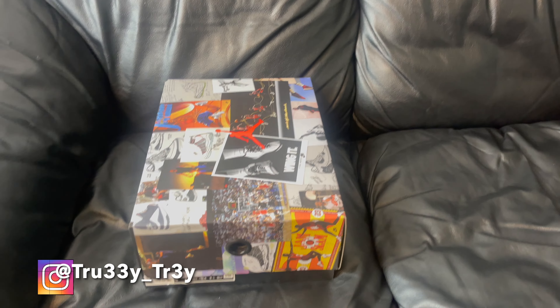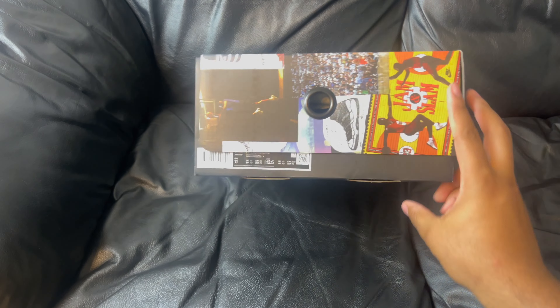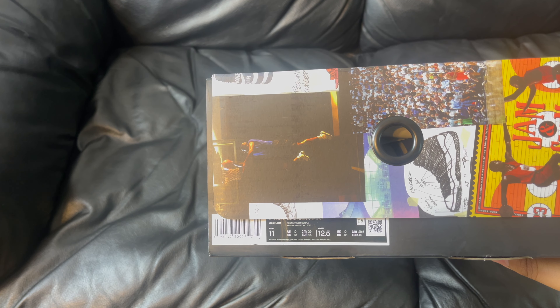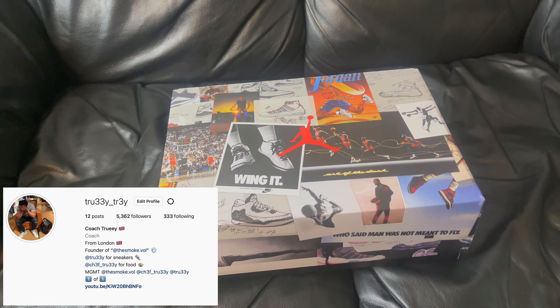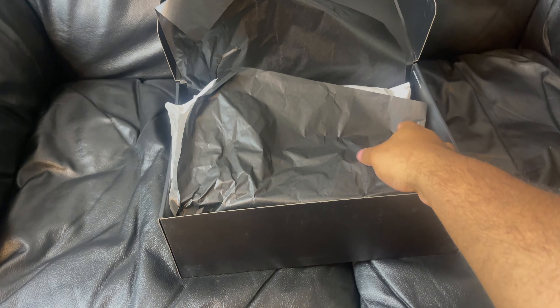What's good YouTube, it's your boy Trey Trey back with another video. Today we got a size 11 joint — might be for the toe, I ain't gonna hold you. The box is kind of heavy, size 11. Comment below if you know what box this is. Opening up the lid, pull back the paper...